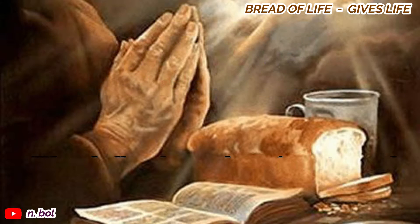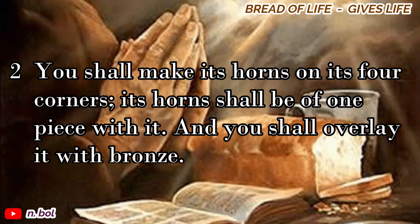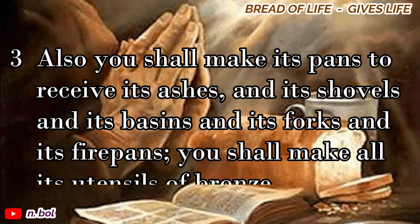Exodus chapter 27. You shall make an altar of acacia wood, five cubits long and five cubits wide. The altar shall be square, and its height shall be three cubits. You shall make its horns on its four corners. Its horns shall be of one piece with it, and you shall overlay it with bronze.